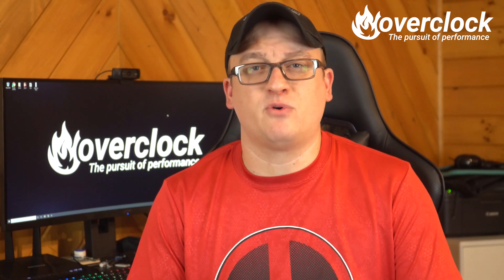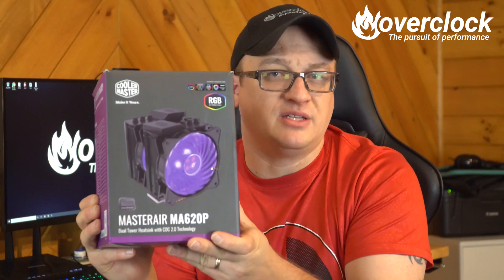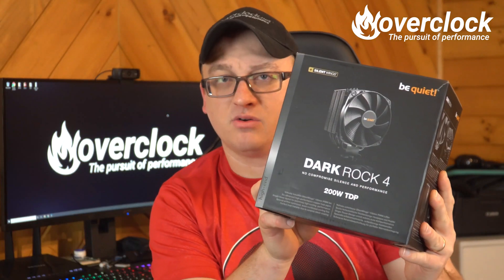Who are the contenders you ask? Well, it's going to be a four-way battle between Deepcool's Ganex GT, Cooler Master's MA620P, Be Quiet's Dark Rock 4, and Noctua's NH-U12A.